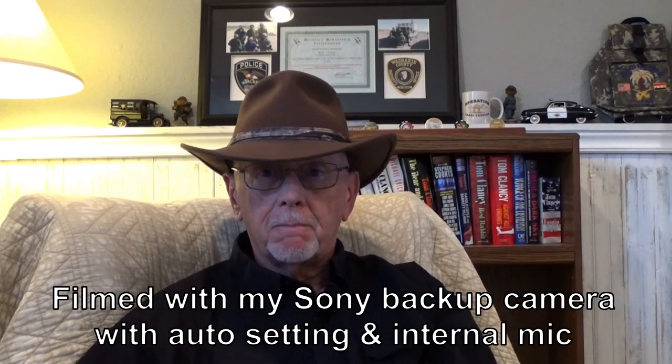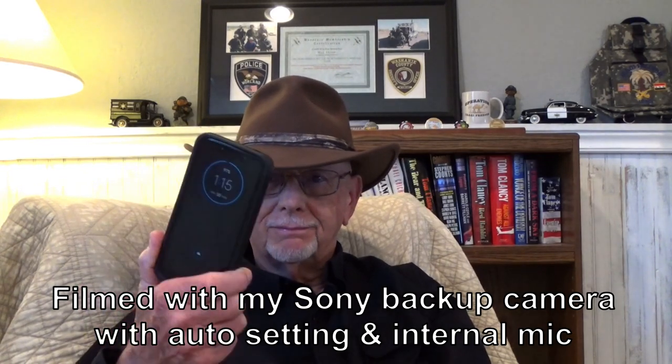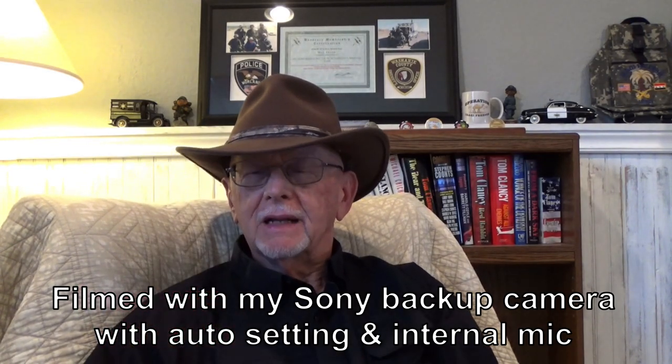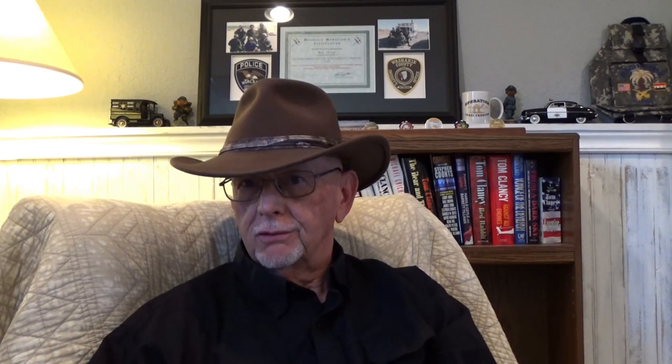My camera gear consists of three different cameras. One of them, which is now my backup, is my cell phone. I use it mainly for taking pictures and flying my drone, because it's a very important part of that.